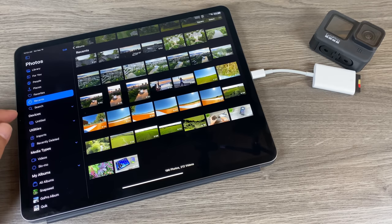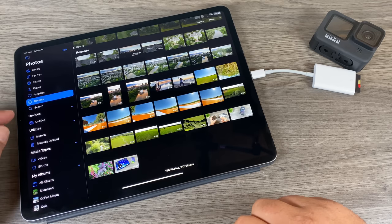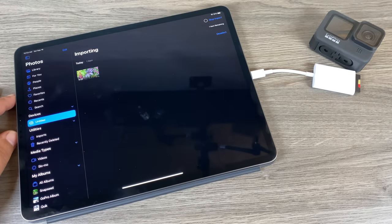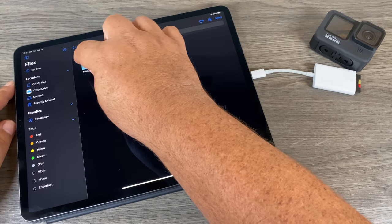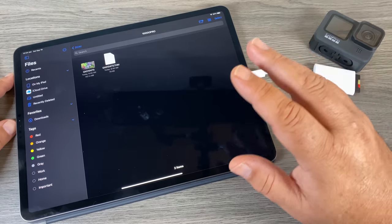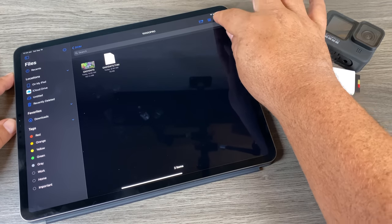You're gonna see the drive pops over here on the side — it used to pop up down here when you're importing footage, but with iOS 14 it now comes up on the side here. If we click on it there's the file, and when I go to import it you can see we get that dreaded exclamation mark saying that the file isn't supported. Now if we go to our Files app, browse to where the folder is, there's the video file — you can see it won't play, it's just not supported.